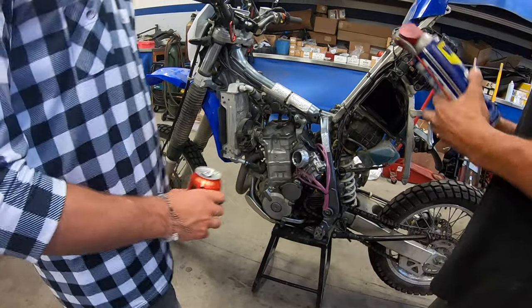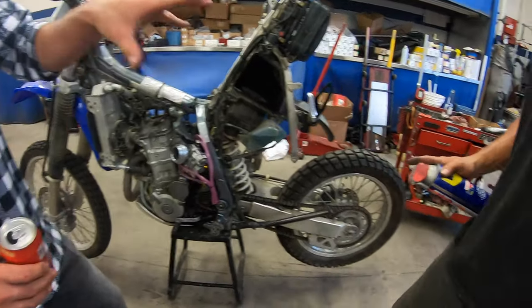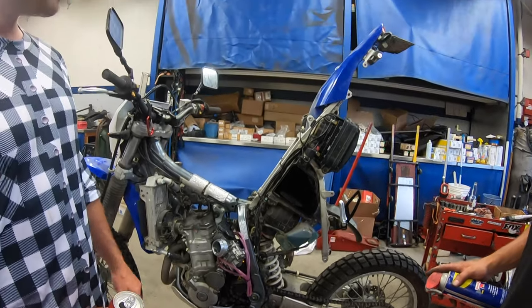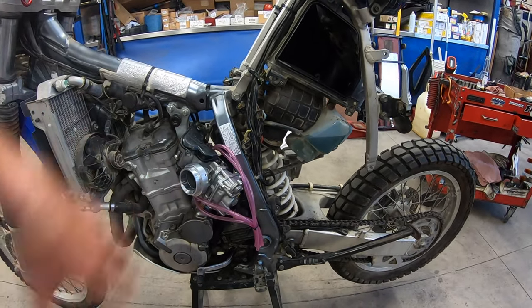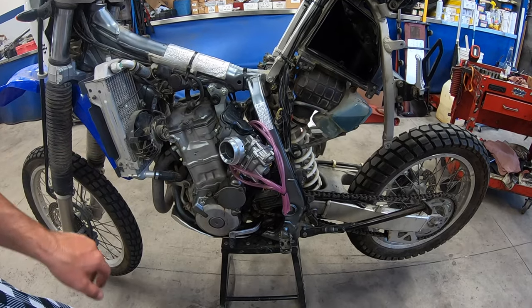I usually use Simple Green but WD-40 might be easier — we'll try it out. Anything rubber, get some lubrication in there to help you fit this thing — you will need it because it is a tight fit. You do not want to take this carb off again, so do it right the first time.